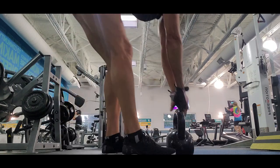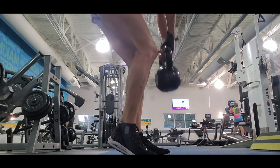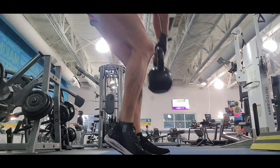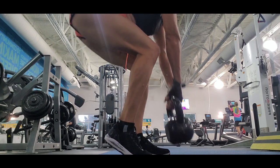my hamstring muscle is really big because I really focus on it. When I focus on my glutes, I also focus on my hamstrings of course. You should pay attention — regular deadlifts target more your glutes, but single leg deadlifts target more your hamstrings.